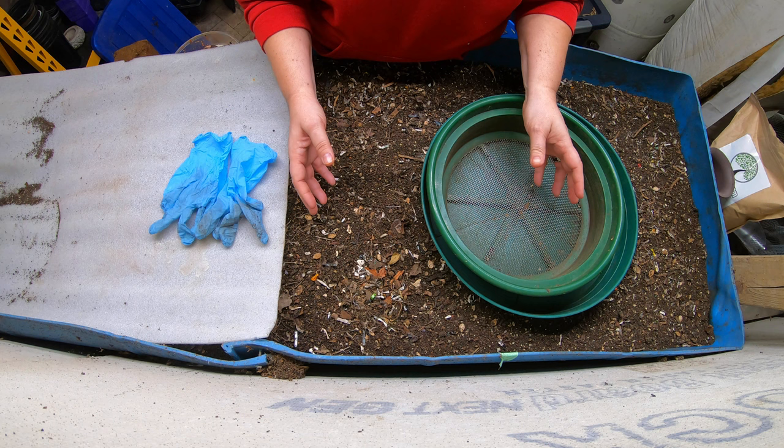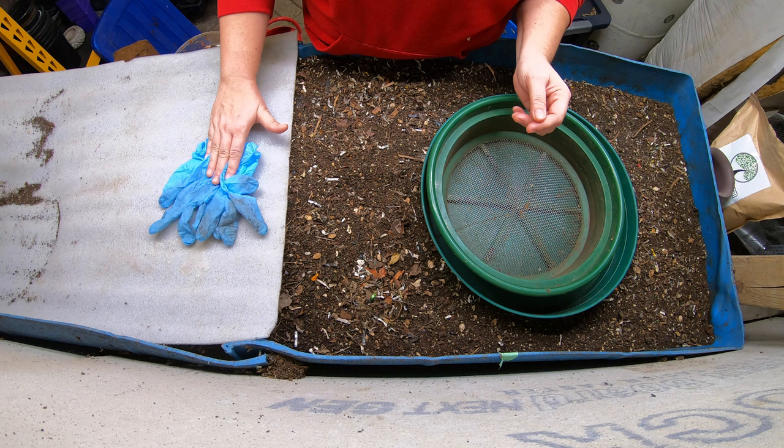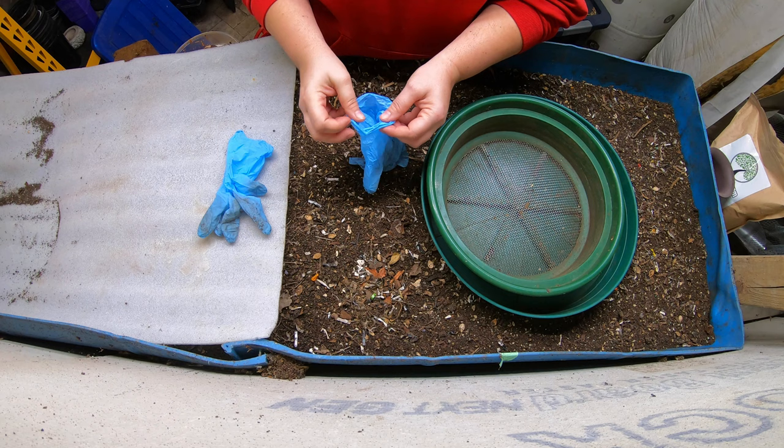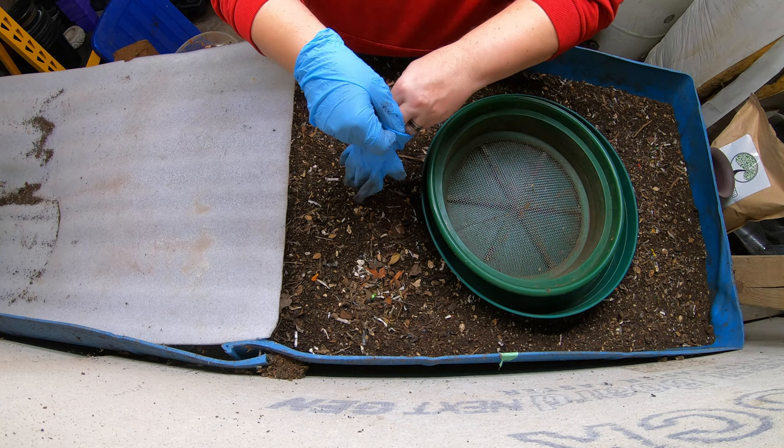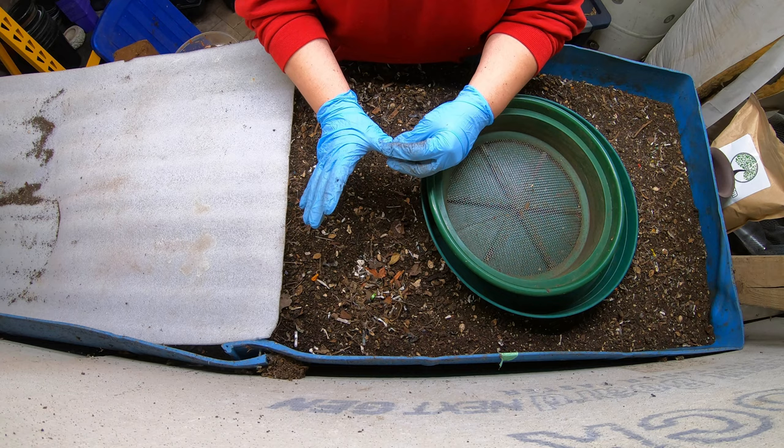Right now we are in my basement and this is my 55-gallon drum, which everyone affectionately calls Blue. You might notice something odd - I've got kind of a boo-boo. I don't use gloves unless my hand has a cut or burn or something, so I will be wearing gloves today to protect me from any soil organisms that may hurt me.